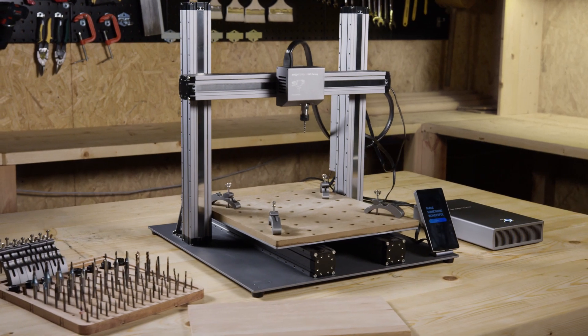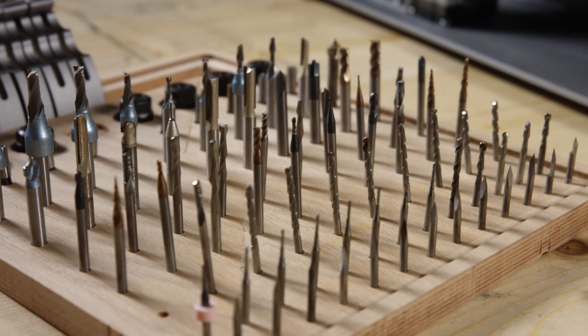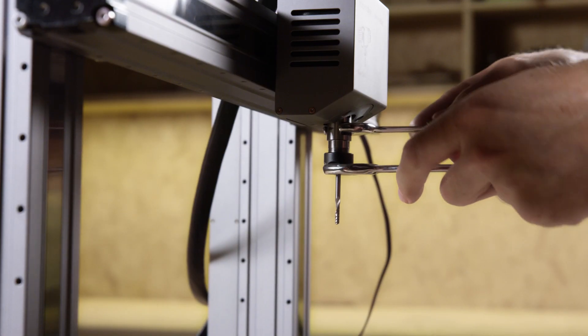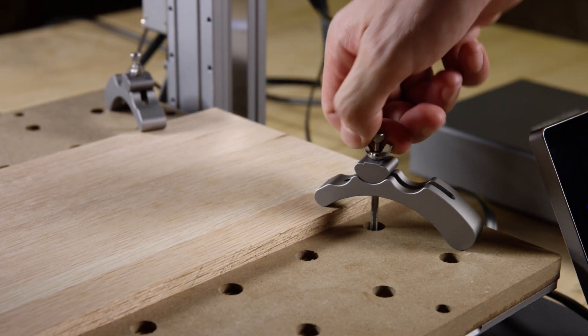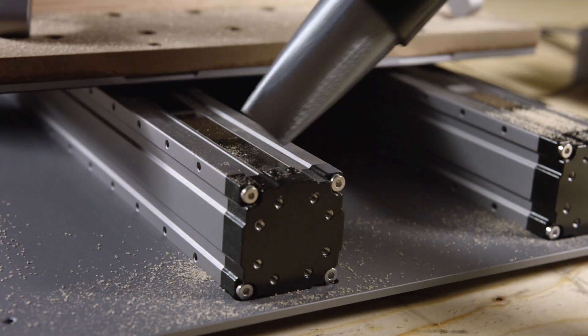For CNC carving, it now features a fully upgraded CNC module and waste board. It supports over 100 carving and cutting bits by using the standard ER11 collet. Upgraded clamps provide a tighter hold. It has faster working speed, a larger step down, and fully enclosed linear modules.